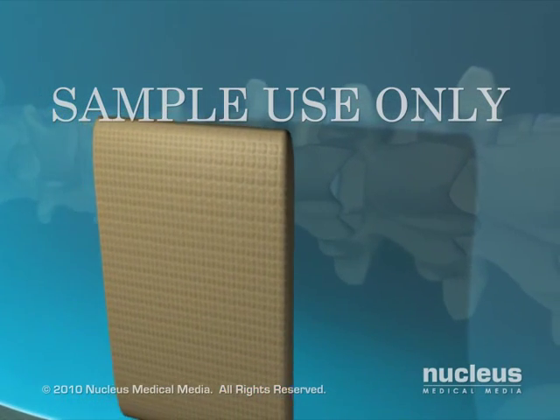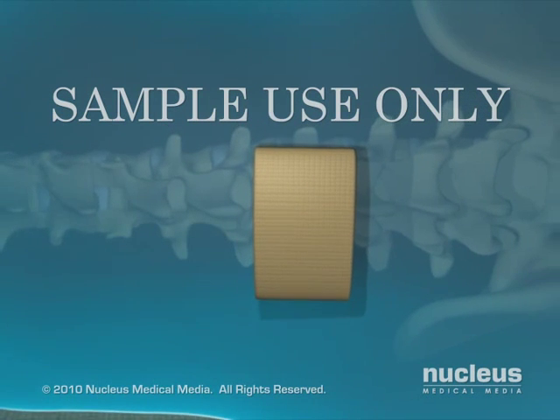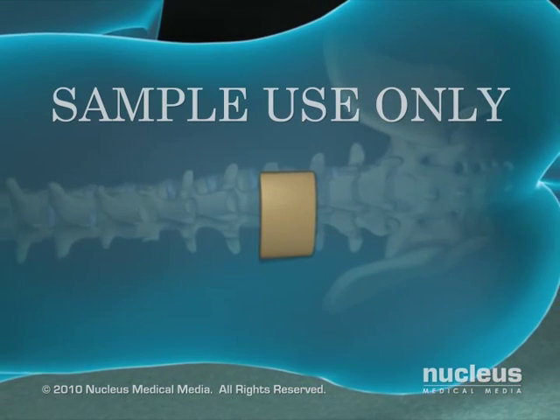After the injection of spinal anesthesia, a small bandage will be placed over the area where the needle was inserted. After spinal anesthesia, you will be kept in bed with your head flat for several hours.